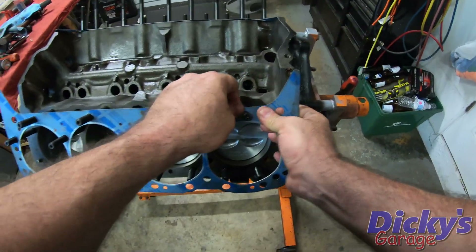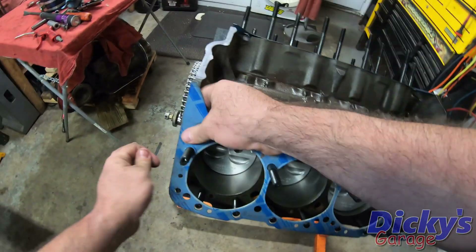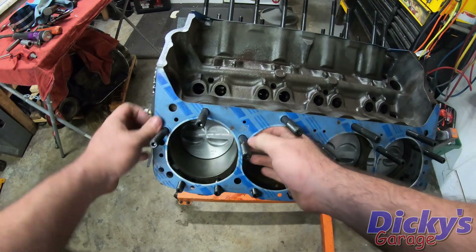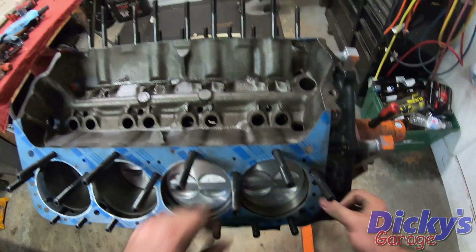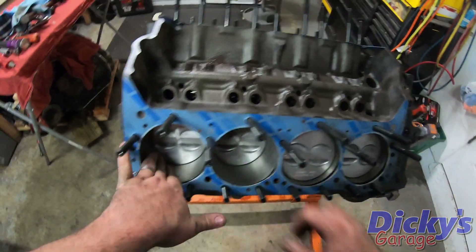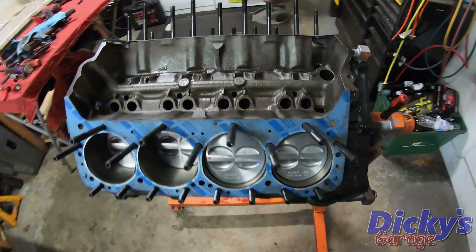I'm kind of wondering if I shouldn't have waited to install the studs until the heads were actually on. I've really not done a lot of work with head studs — I just thought they looked cool. I used them one time years ago on a supercharged car and it blew the head gasket, so I don't even know why I'm running them now.